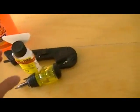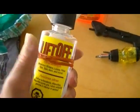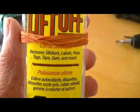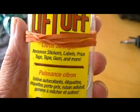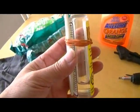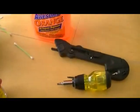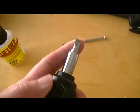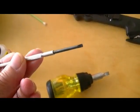You don't need Q-tips but they're always nice for picking up small bits and pieces. I have something called Lift Off — or you can use Goo Gone or any solvent that dissolves sticky stuff like stickers, labels, price tags, tape, and gum. This one works very well; I got it at Dollarama for a dollar. I also have two sizes of flathead screwdrivers — a wider one and a smaller one.